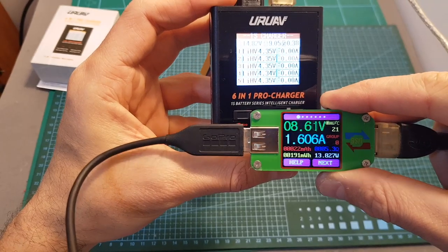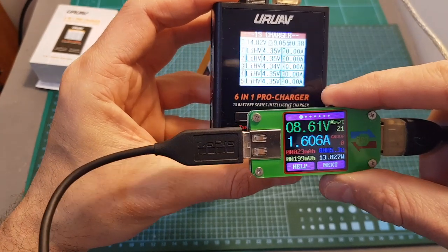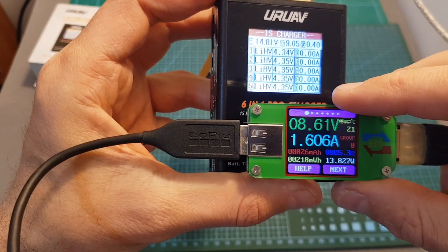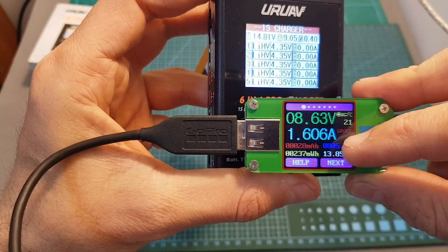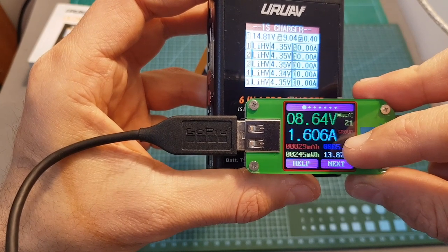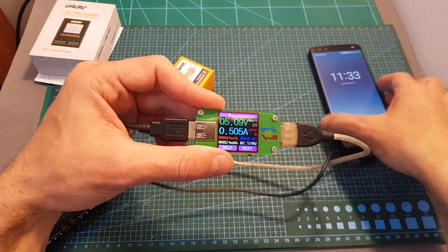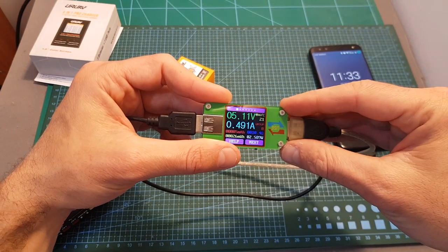Now my phone is being charged, and I'm glad to tell you that it is being fast charged — the voltage is around 8.6 volts and it is being charged at 1.6 amperes. This phone, however, supports only 5 volts charging and it is charged at around 0.5 amperes.